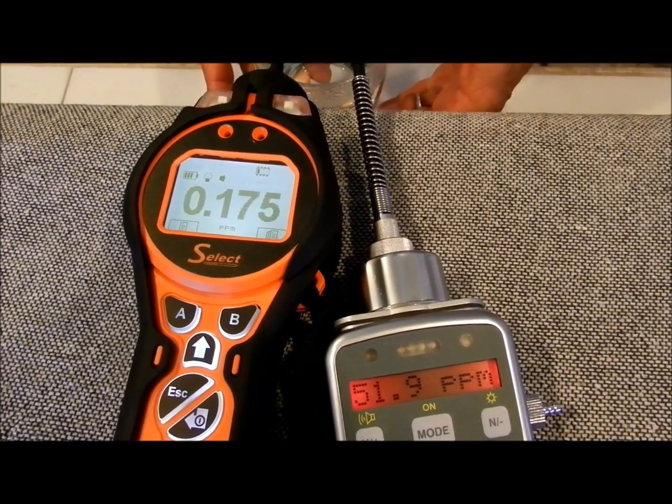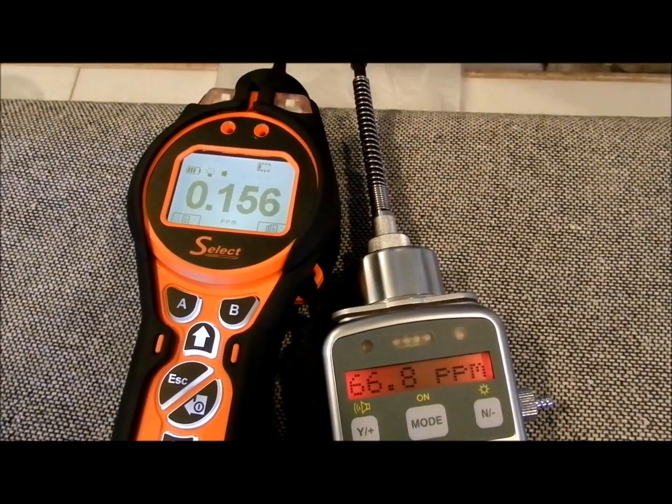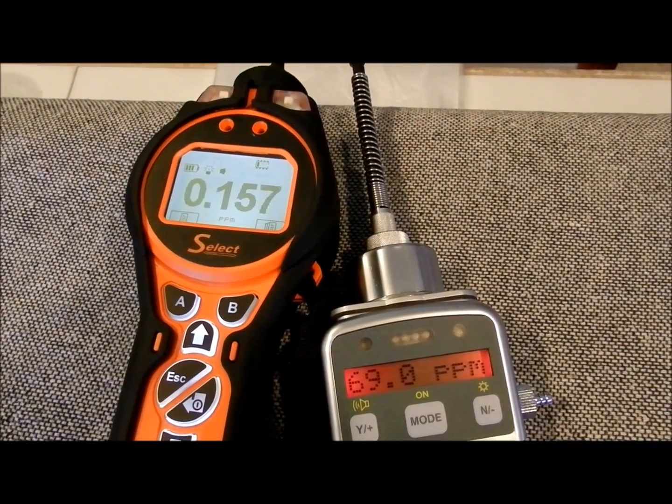And when the water is removed, there's a slight effect, but the recovery of the Tiger Select is much quicker.